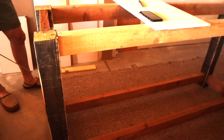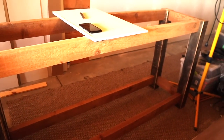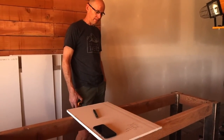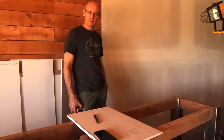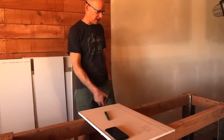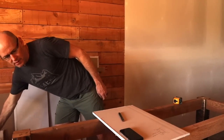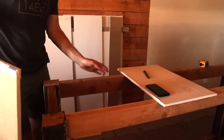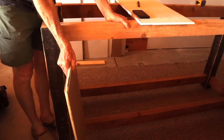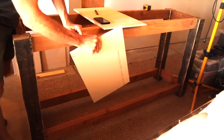Next, Brian needs to get plywood for the sides. He'll put in dividers for holding the drawers and doors. There's one door on either side that opens up, and a center stack of drawers in the middle.